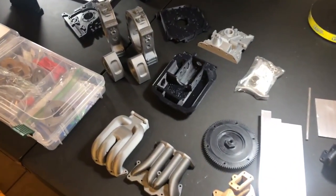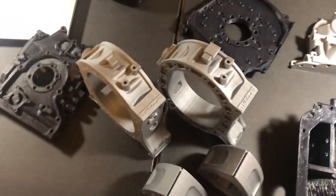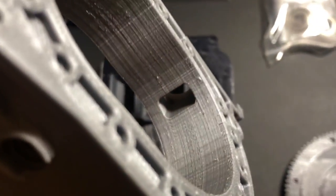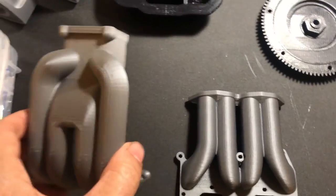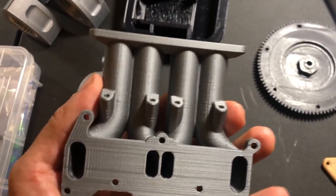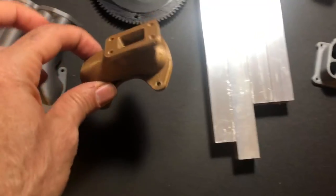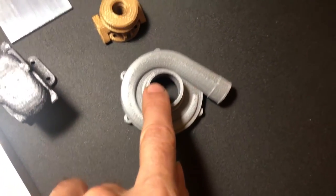As you can see, this is all one-third scale. Here are the rotor housings - really neat, with exhaust ports and spark plug holes. Here's the intake manifold, upper and lower. It's really, really cool and it's almost a perfect representation of an actual 13B REW.